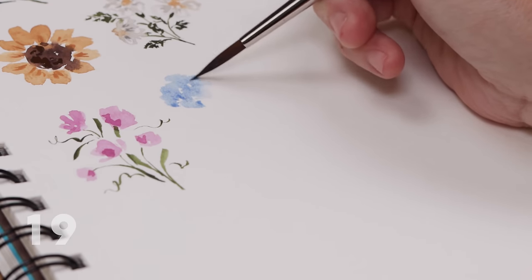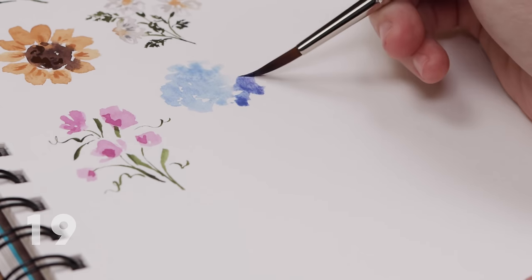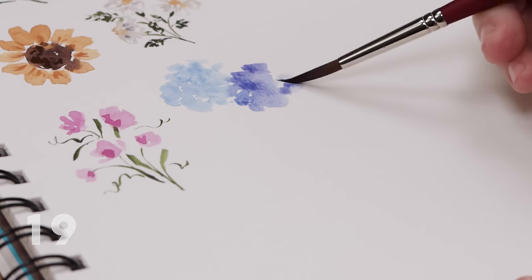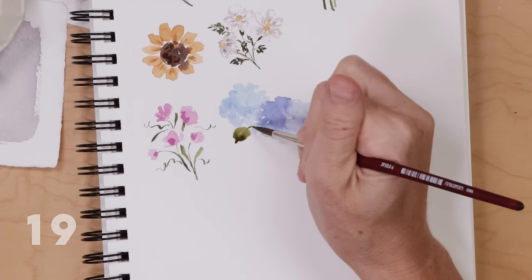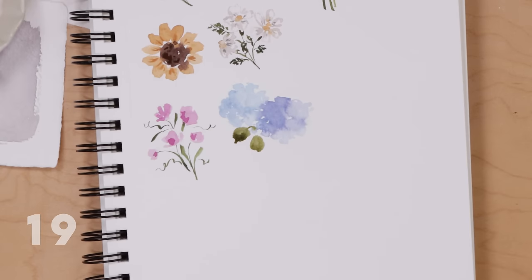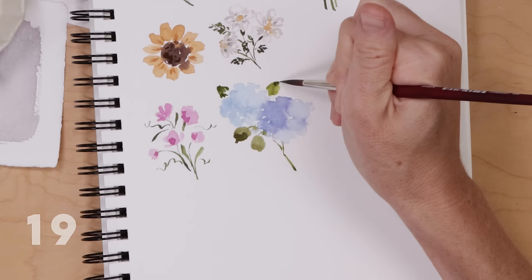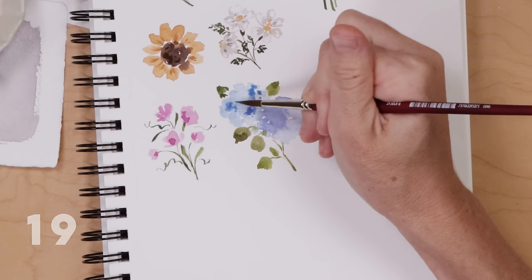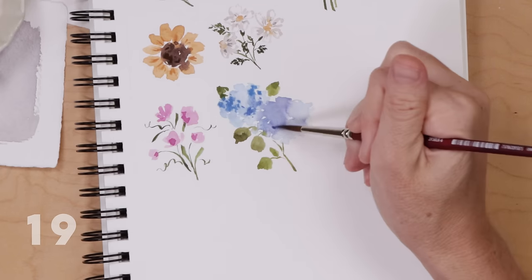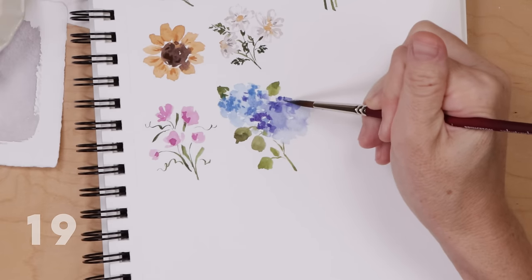Let's try a hydrangea doodle. I'm starting with a light blue mixed with a tiny bit of purple, making a floral blossom that is a cluster of dots and messy brushstrokes. I mix a little more purple and cobalt into my aqua color and again make a little messy circle of dots and brushstrokes. Then take olive green and add some rounded oval-shaped leaves peeking out from behind the big hydrangea blossoms, and add a little stem and branch. As those blossoms dry, come back with a more pigmented blend of light blue and purple and do some more dotting.